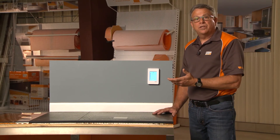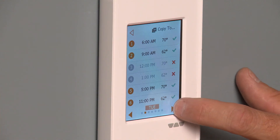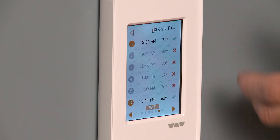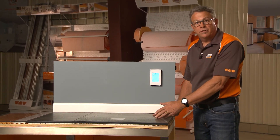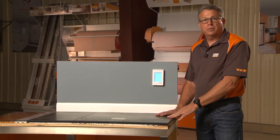And you're done — that's as simple as it is to set up. Now if we wanted to go into the weekend, we could advance from Tuesday all the way to Saturday and do the same thing, because perhaps your weekend schedule is different from your weekdays. That's in essence how you use the programmable thermostat.